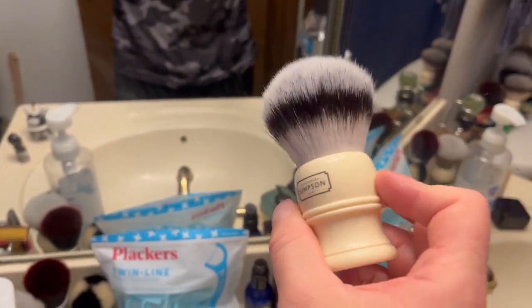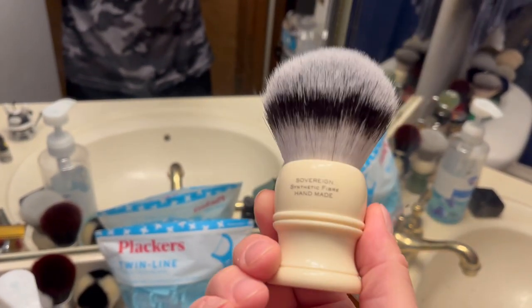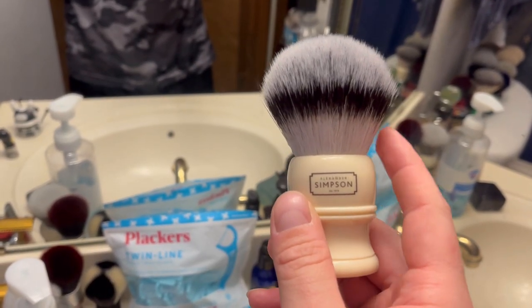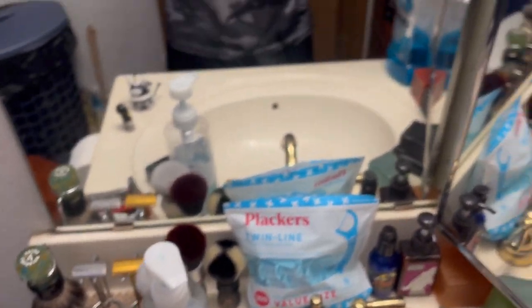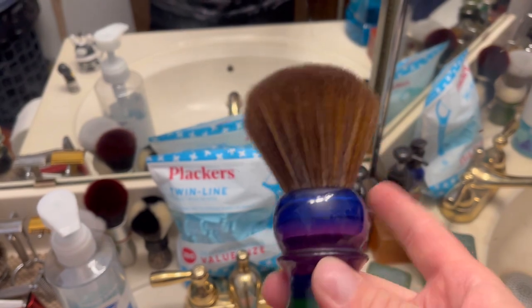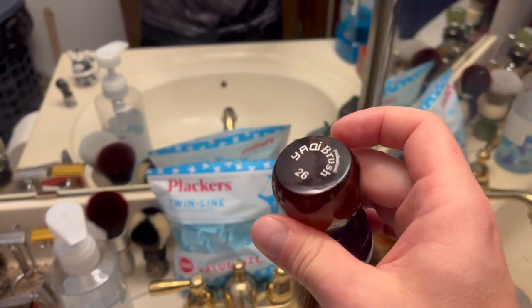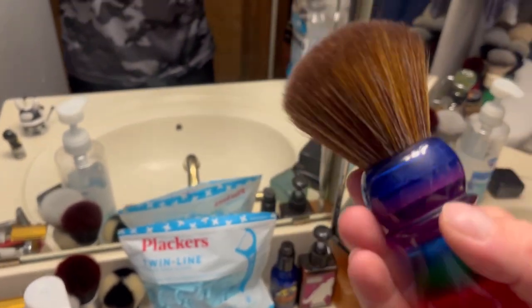Now you guys know what this is right? Comment below where I won this one. Simpson T3 Trafalgar - yes we all know this one - 28 or 26 millimeter, I do not know off the top of my head, I'll put it down below. I think we all have one of those in our den. And here's my Yatchi 26 millimeter rainbow brush - I call this my pink fully dark side brush, 26 millimeter knot, very cool. I actually dropped this one a long time ago but it still looks cool, not broken or chipped.